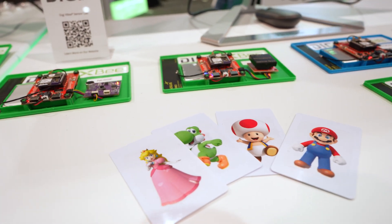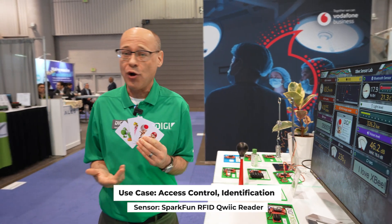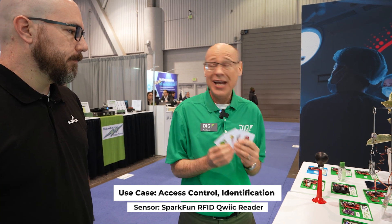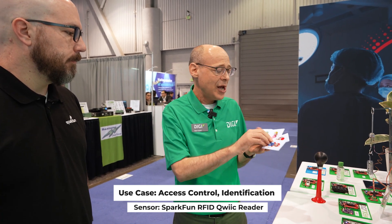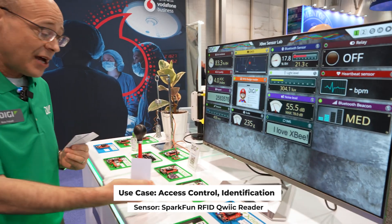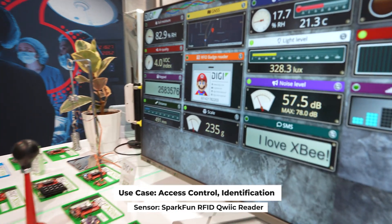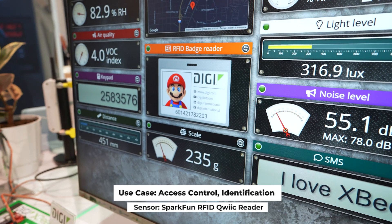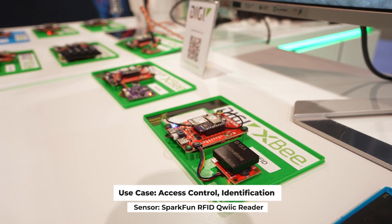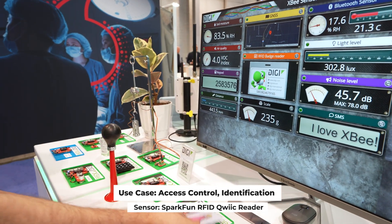What's up with the Nintendo characters? These are all RFID cards. This is a demonstration of a solution for access control — let's say you had a gate that you wanted to open only for authorized people. In this case, the authorized people are our Nintendo characters. If we take Mario and run him on the RFID reader, that signal gets read by the reader — which is a SparkFun product — processed in MicroPython on the XB, uploaded to the cloud, and by retrieving data through the API, we can see that Mario is there. We've also got Toad, Yoshi, and Princess Peach.